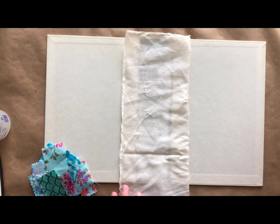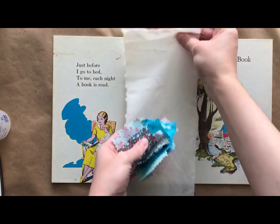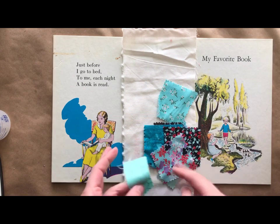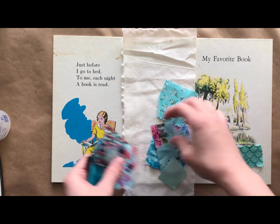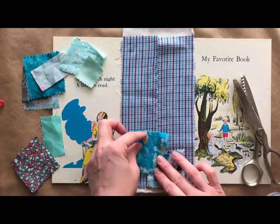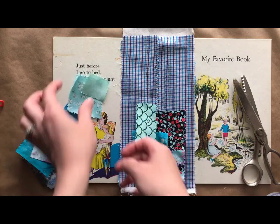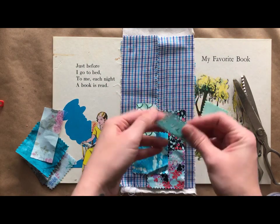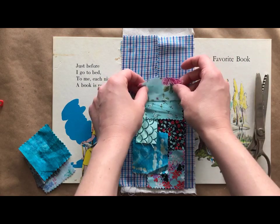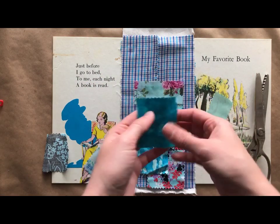Here I have pulled out my base piece of fabric, which is just a piece of muslin, and then I have all these fabric scraps that are kind of teal and turquoise. I decided I wanted to create another base layer that was colored, so I've just loosely glued this blue gingham fabric under where I'll attach all my scraps. I'm just trying to find a layout for all my scraps that I like.